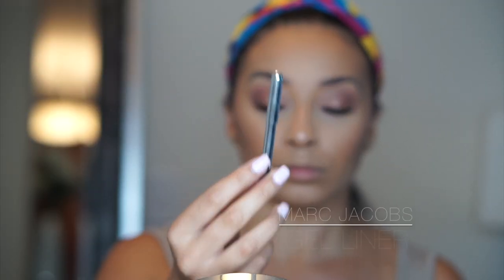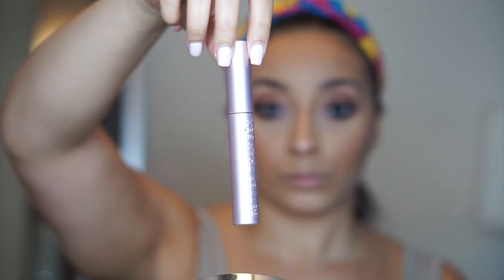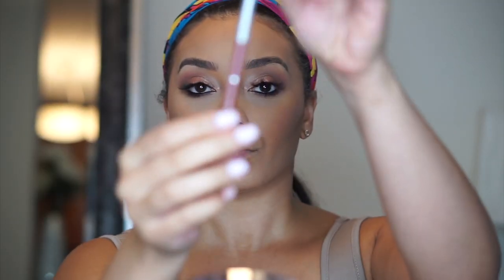Now I'm just going to go in with a little bit of eyeliner and mascara for my bottom lashes. I do actually have volume lash extensions on, but if you don't want to get lash extensions you can use Vegas Nay No. 126 lashes or Ardell Double Up Whispies to give you the same kind of volume for your lashes.